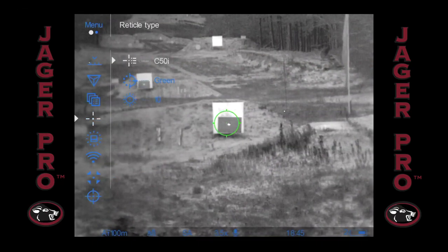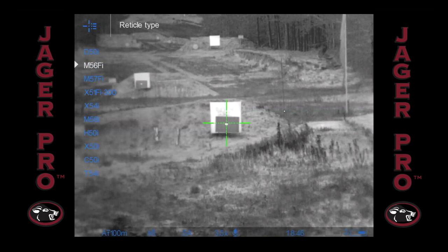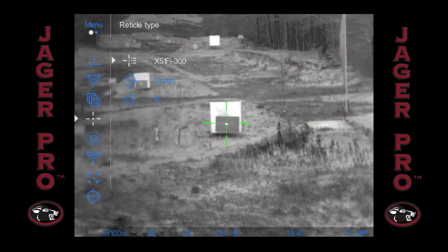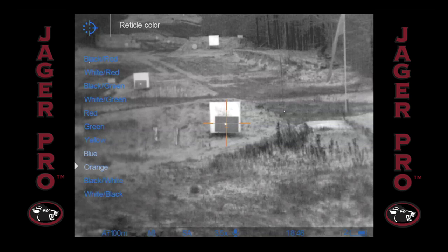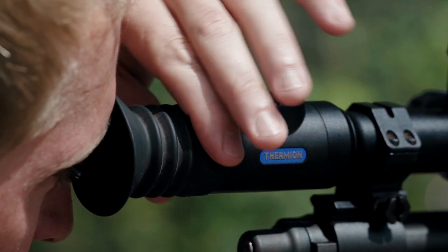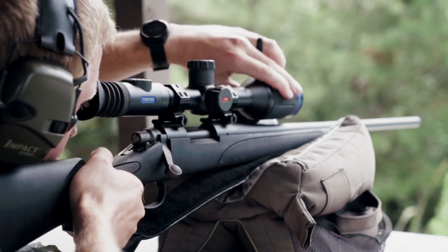The first step is to pick your reticle and reticle color using the controller on the left turret. You have many options, so pick whatever you feel comfortable with. Once you have these selected, adjust the eyepiece diopter ring and focus until you can read the letters at the bottom of the screen. Now adjust the front lens focus ring until you have the clearest picture.